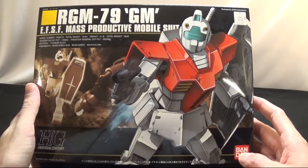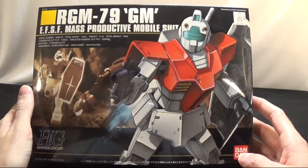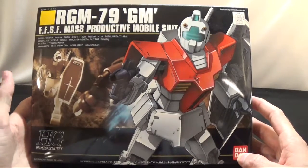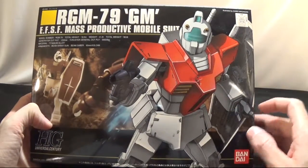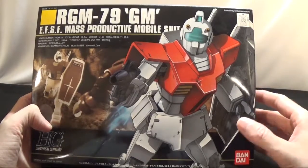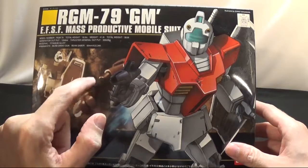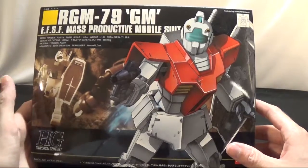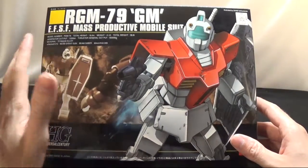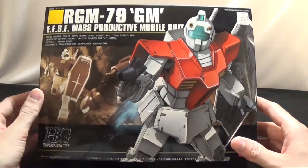Hello boys and girls, hosting here. Today we're going to be unboxing the RGM-79 GM 1/144 scale. I had been debating for a while whether I was gonna do an unboxing — I was just gonna put it together — but it's a small kit so why not. Looking forward to the Origin line finally doing the GM, hopefully looking a little bit different or a little bit better.